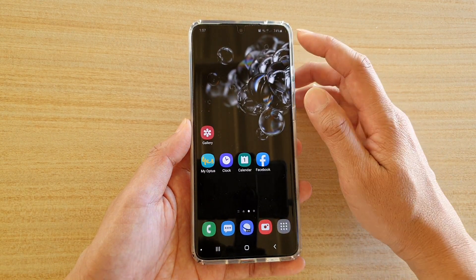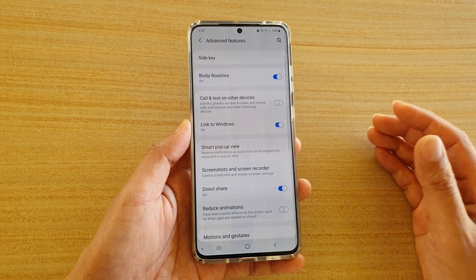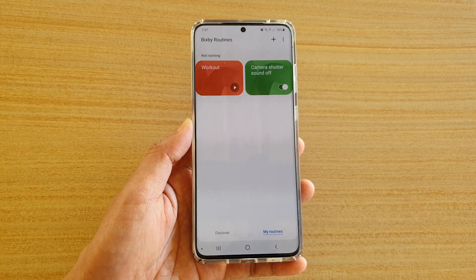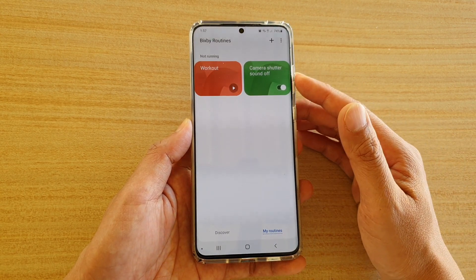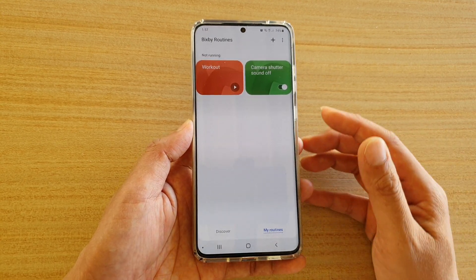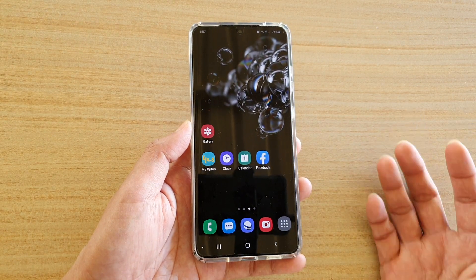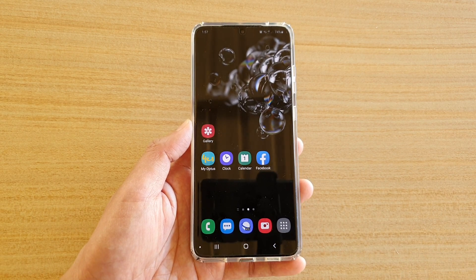So the reason we are creating this Bixby routine is to automate the process. Whenever the camera is launched, the Bixby routine kicks in and automatically lowers the system volume. When the camera app is closed or loses focus, the Bixby routine turns off. That saves you from having to go in and out of the system volume manually. I hope that's helpful if you don't want the shutter sound making noise all the time. Thank you for watching — please subscribe to my channel for more videos.